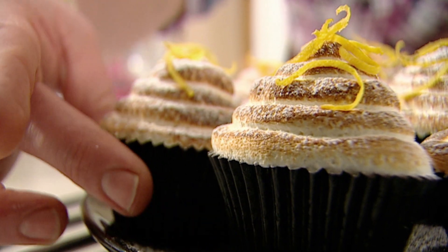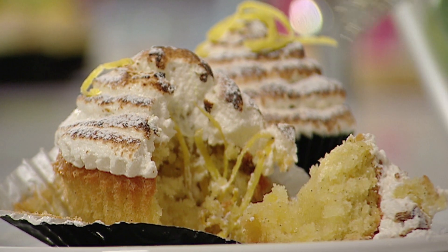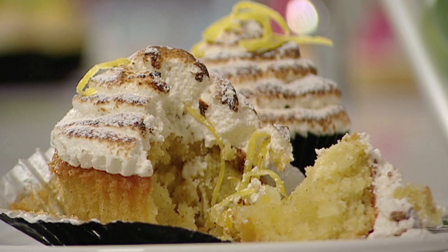Here on my YouTube channel it's Baking Mad Monday. I'm Marie Glendart and I'm going to show you how to bake my delicious lemon meringue cupcakes.